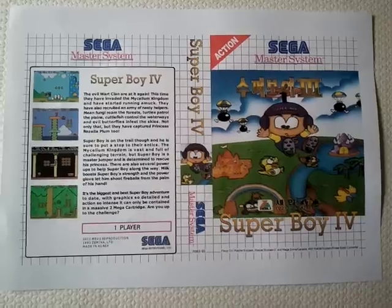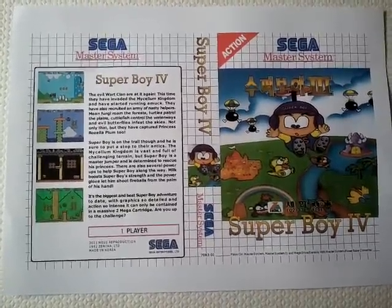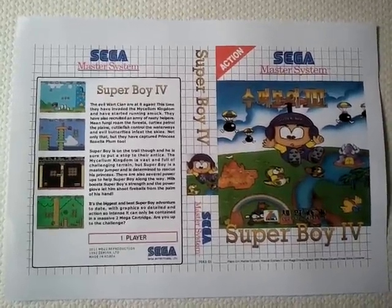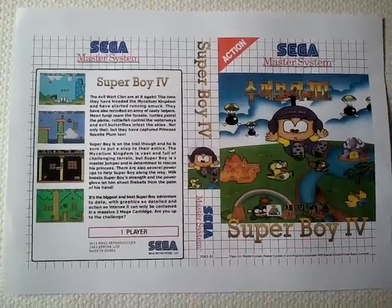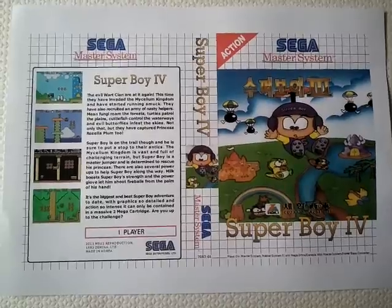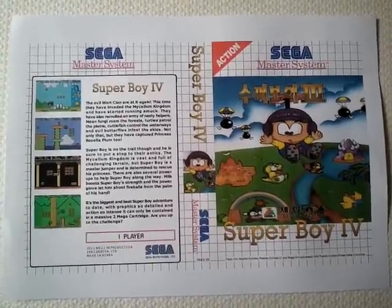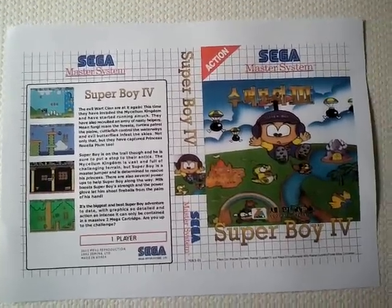I've seen other reproductions online and some of them are of amazing quality. One that I actually bought from Play Generation, Digger Chan, is a totally superb product — if you'd seen it on the shelves during the late 80s and 90s it would not be out of place at all. In fact it's better quality than most releases because of the full colour manual. Whereas there are places like the NES dumps and a lot of eBay sellers who try to pass off reproductions that are, frankly, quick cash-ins.